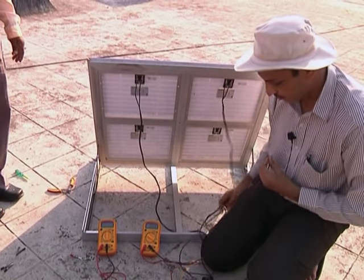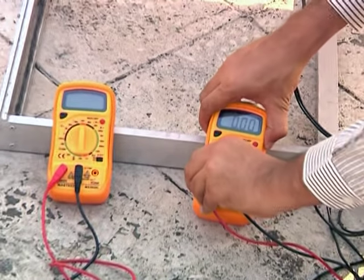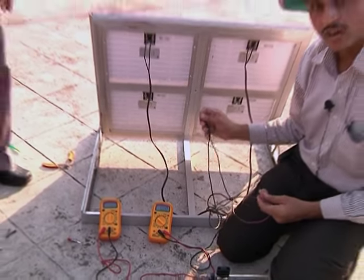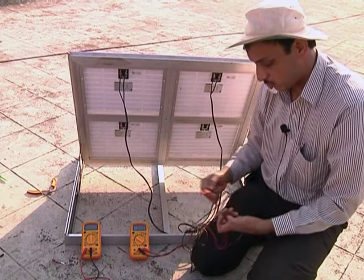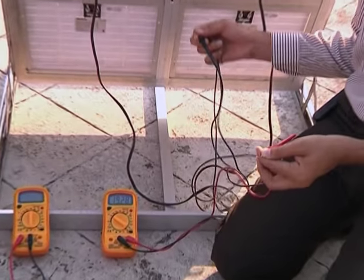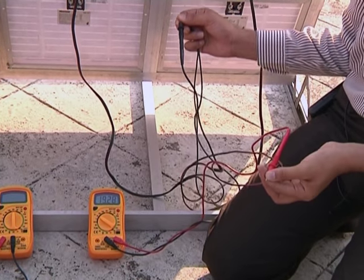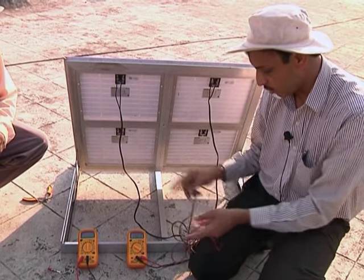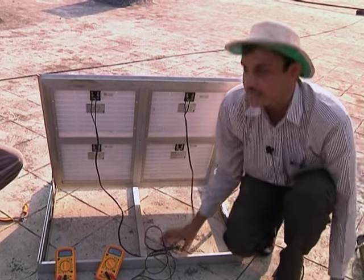Now let me measure the voltage. Switching to voltage measurement mode at the 20 V range: because the modules are connected in parallel, I do not expect any change in voltage. The open circuit voltage of the parallel combination is about 19.28 V — the same as the individual modules. Only the current is doubling; the voltage is not doubling.